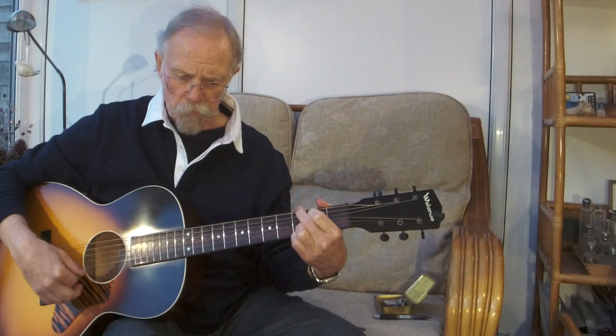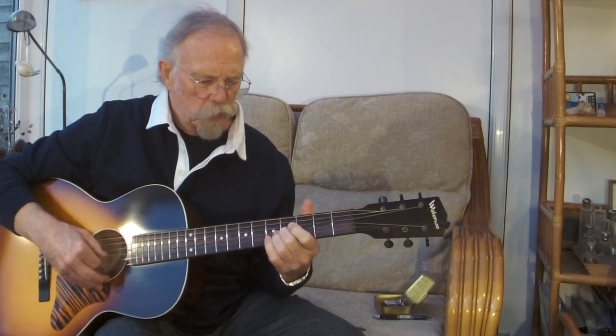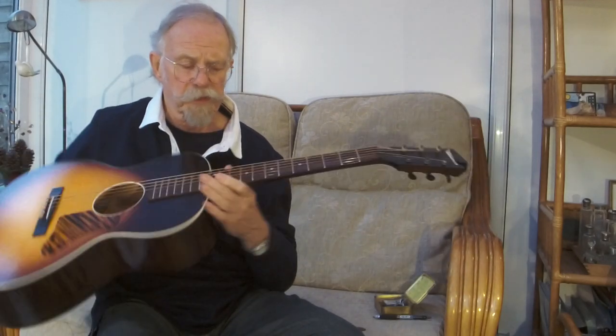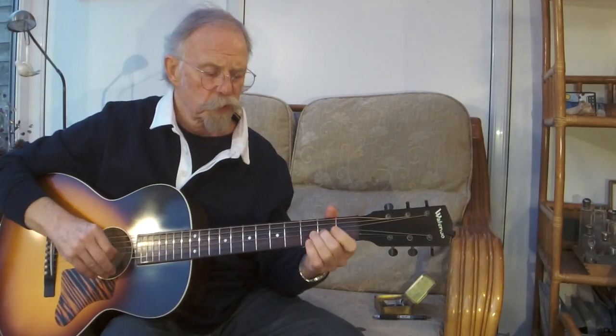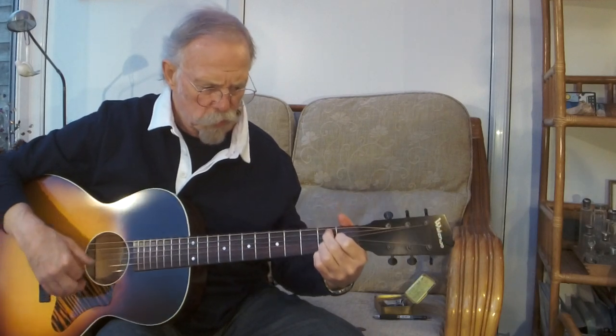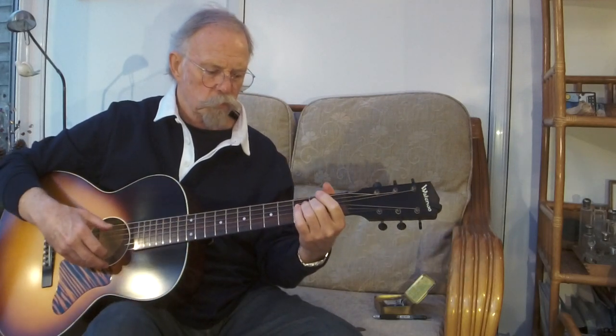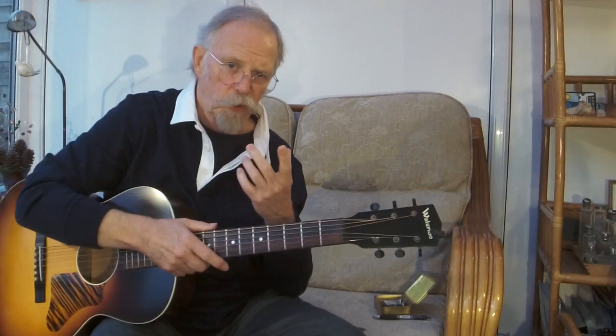About a year later I took it down, and it had changed. Was it my own perception? Was it my hearing that had changed? All of those things are possible. It's a small guitar made of maple back and sides, which isn't the warmest tonewood, but all of a sudden it had something more. It had opened up — that's the phrase we use.